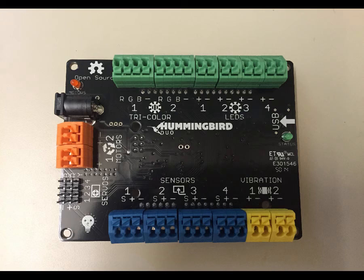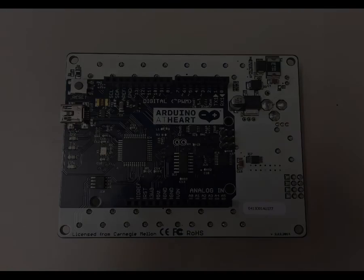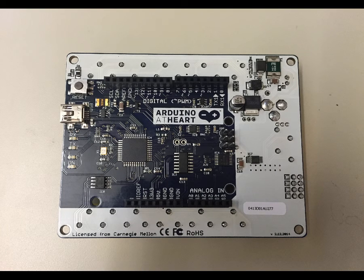Before we get started, I want to mention that this is the top side of the Hummingbird. On the bottom side of the Hummingbird Duo is actually another board called an Arduino, and that board gives this Hummingbird a lot more functionality in terms of what you're able to program and make it do. We won't be focusing on that side of things for this project, but I just wanted you to be aware that it is there.